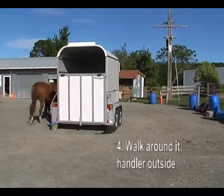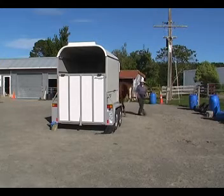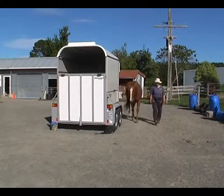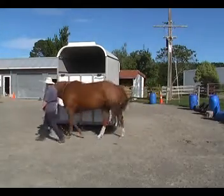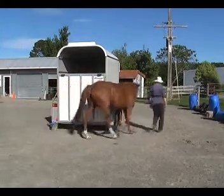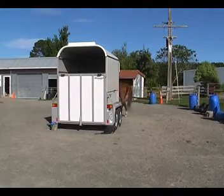Now we're going to walk around it but with the handler on the outside, so the horse is next to the trailer. It's a bit more of a squeeze situation for the horse. You can make it as tight a squeeze as you like — you'd start out quite wide and then as the horse got confident, you could squeeze in more closely.